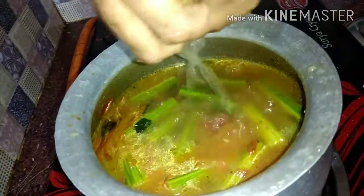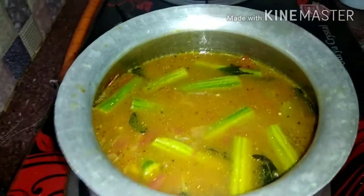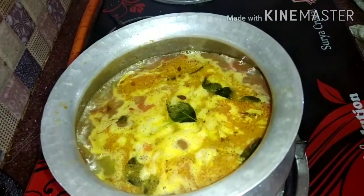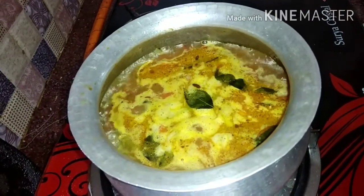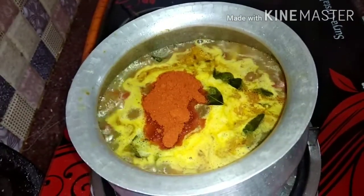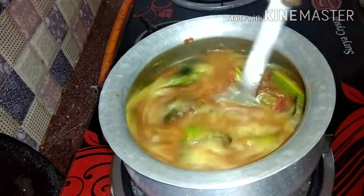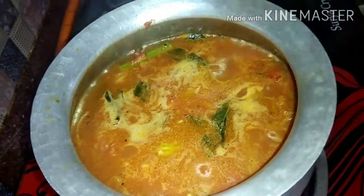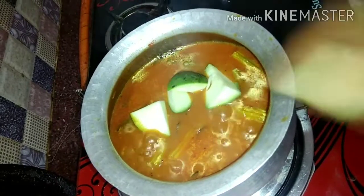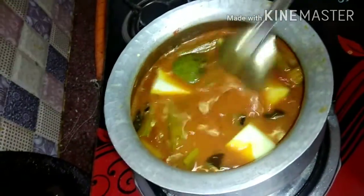You can use the water for 2-3 times. You can use the water for 3 times. You can use the water for 5 minutes.